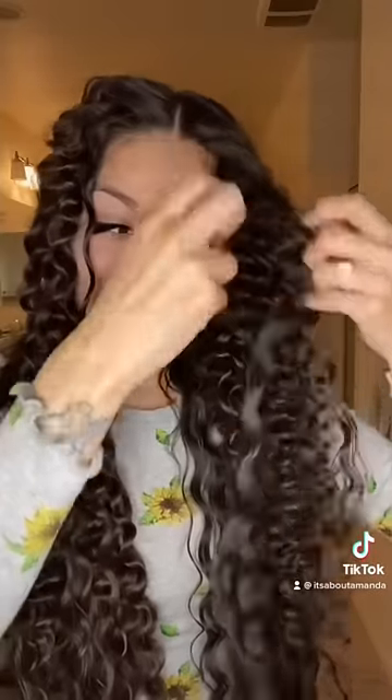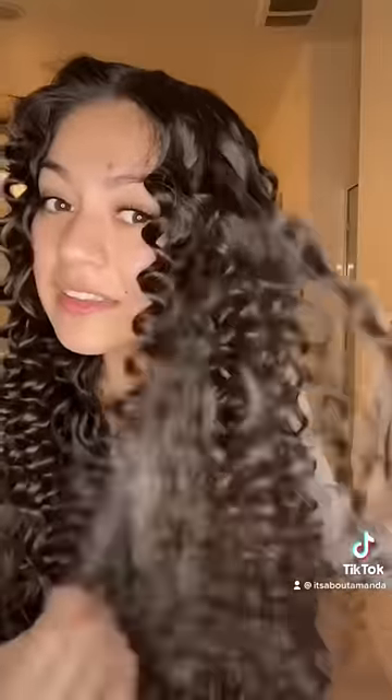Oh my god, you guys will never guess what just happened to me and my beautiful curls! I am so freaking sad right now! Let me just start off by saying yes, I went into this video getting ready to pull out every single individual curl. I was so excited. I wanted these to come out just as floofy as the time I did it with straws.